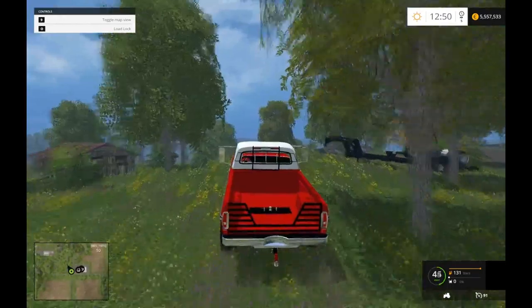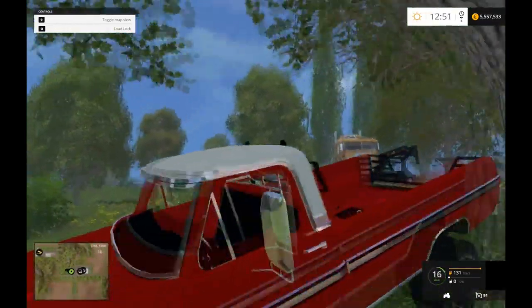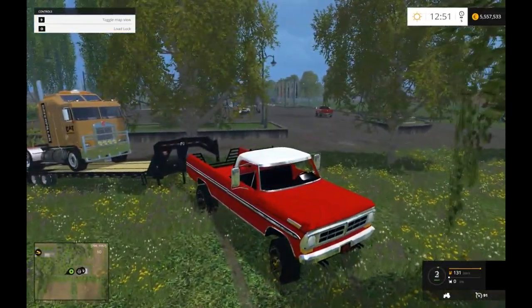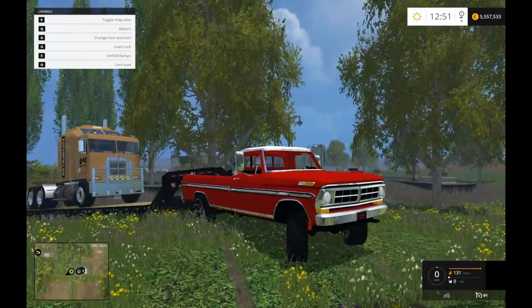Let's go over to our trailer here. One thing I do like though is the cool mirrors that they put on the truck, because it is authentic to the time period of having big mirrors for farm trucks like this.